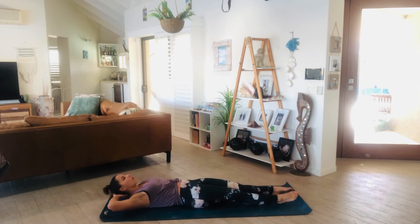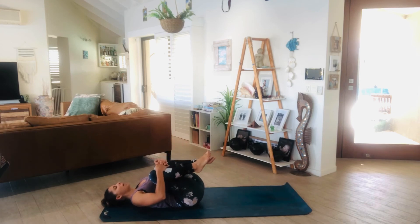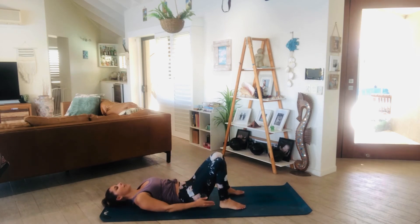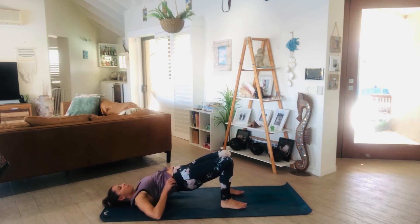Lower the head all the way down to the earth. Draw the knees in, give them a big squeeze. Maybe rock side to side. Then place the feet on the earth and start to press through the feet, rocking those hips all the way up to your Pilates bridge.